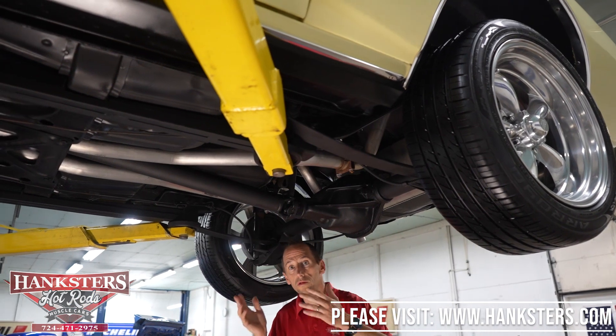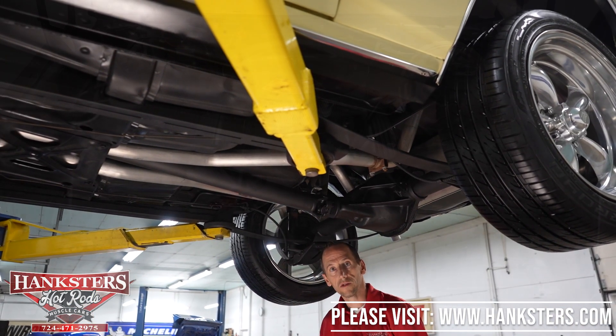All in all it's very nice under here. What we're going to do now is drop it down and fire it up so you can hear the engine.